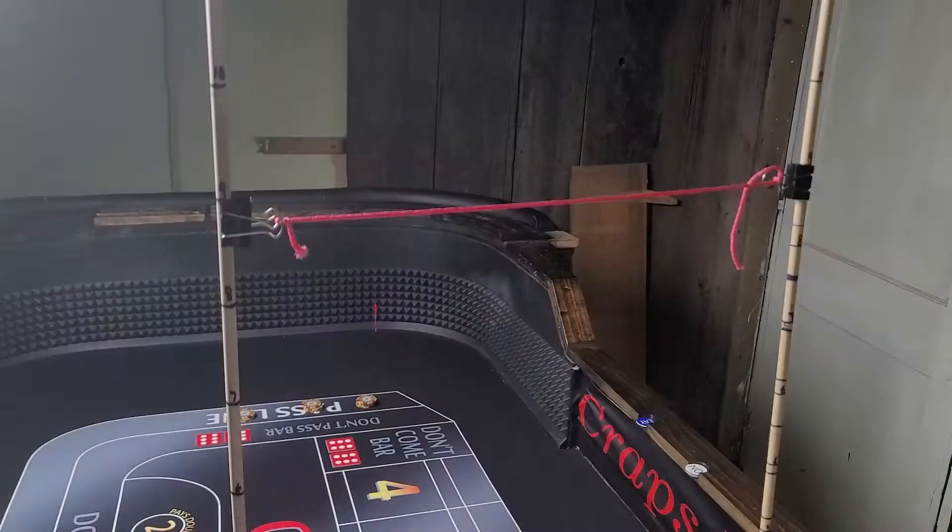The goal is to throw the dice between the two strings to achieve the proper height so they land with very little stored energy. If it's hard to throw between two strings, use just one string placed exactly at your target height — for 9 feet that's 2 feet 3 inches — and throw so the dice just clear the string. Using this tool, we're really training our body to develop muscle memory for the proper release height.